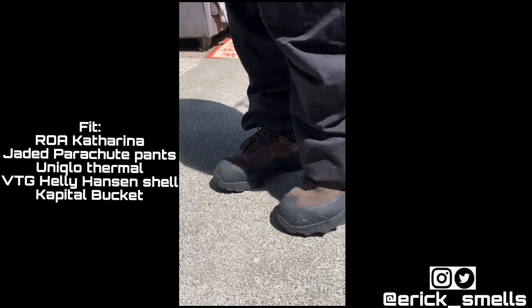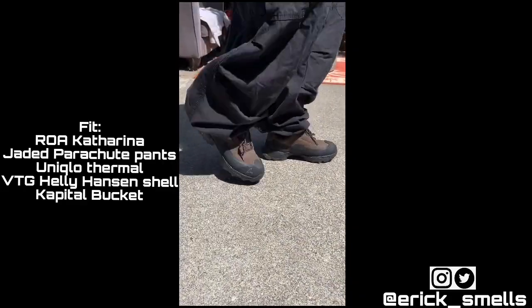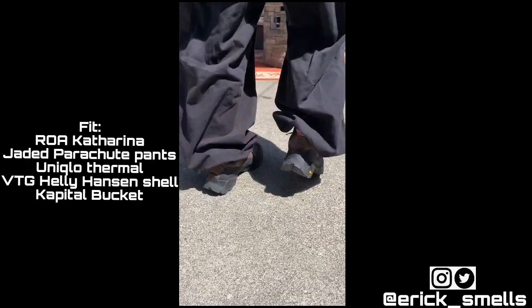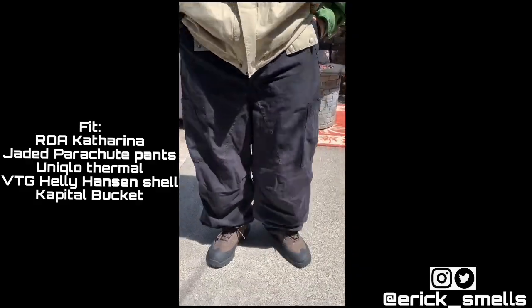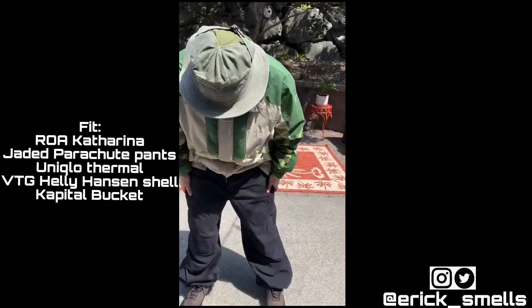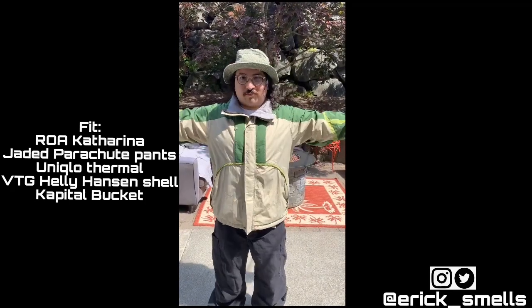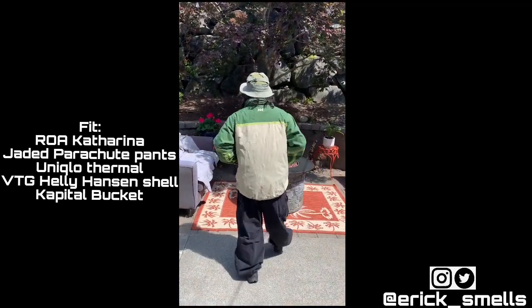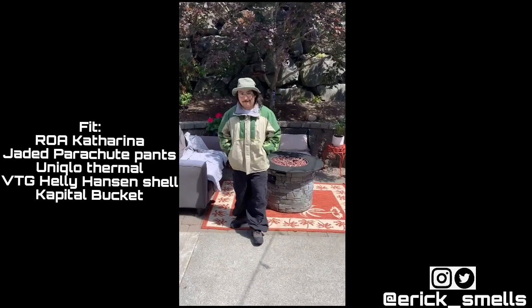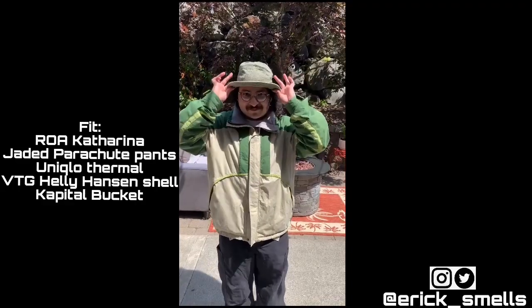For the second fit, I've got the Roa Katharinas on feet again. I have a pair of Jaded London parachute cargo pants — I can't get enough of these. Under that I've got a Uniqlo Thermo and my favorite Helly Hansen shell jacket, topped off with a Capital bucket cap. Definitely something more like I'm heading out to the mountains for a casual hike.